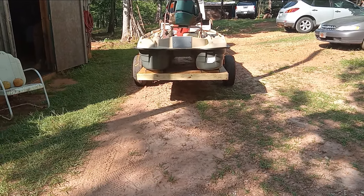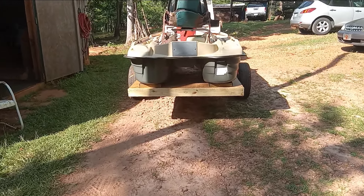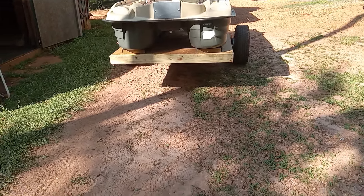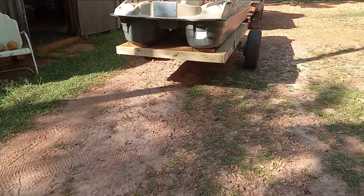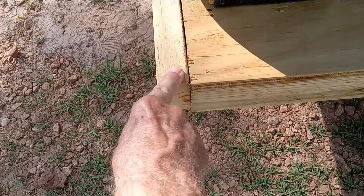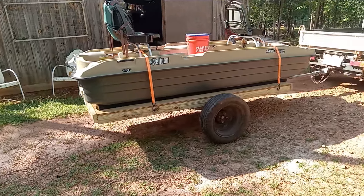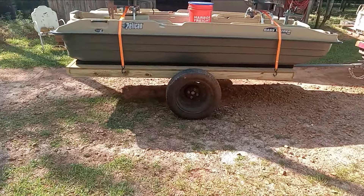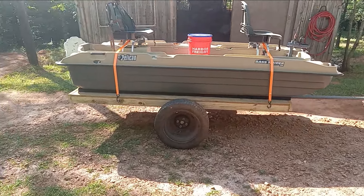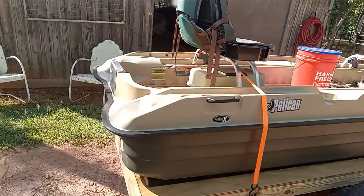I didn't cover the entire trailer with carpet — I just covered the two runners with carpet, figuring that if the carpet holds moisture and something eventually rots, the only thing that should rot would be the two runners. It's a lot easier to just remove those two runners and replace them than replacing the entire floor. That's a full four-by-eight sheet plus an inch and a half for the two-by-four sticking off there, and it sets real well on it. I have it lashed down with a couple of those cheap ratchet straps.